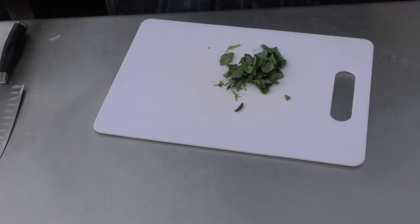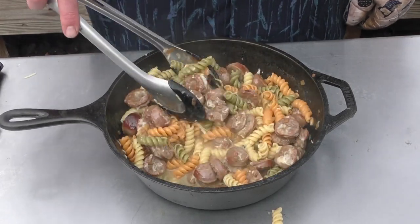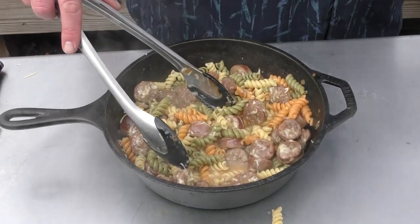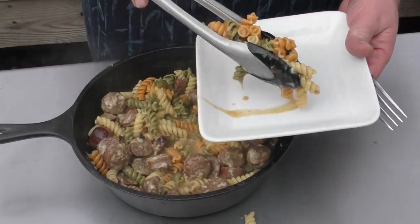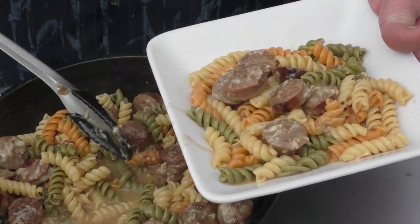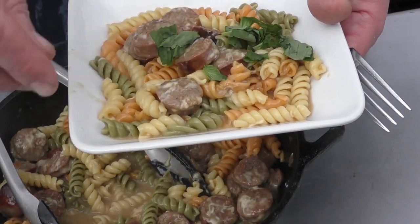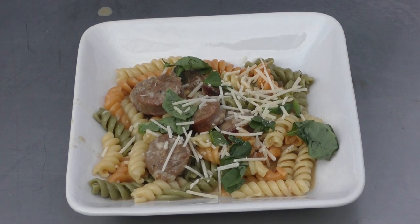Let's check on our food. Here's damn near our finished product — look at that. Our cheese is melted in there. If you could smell this — absolutely amazing. Let's plate it up. Add a little basil to it — you know you want some. Sprinkle a little Parmesan over the top. I want to thank the Grill Dads for this idea because this looks absolutely amazing. I can hardly wait to try it.